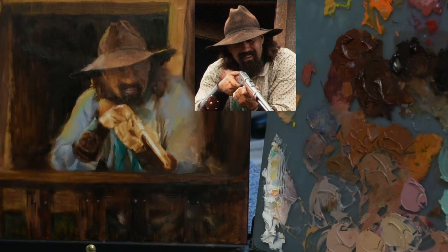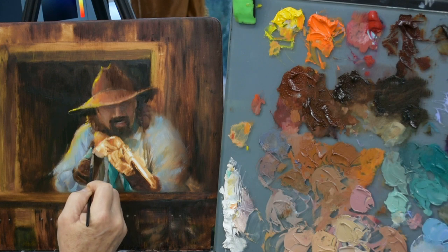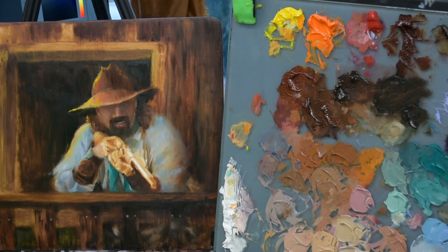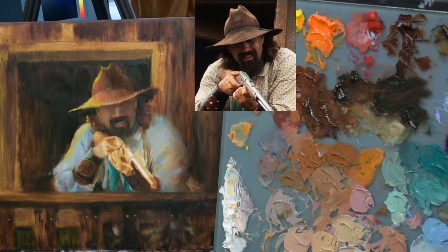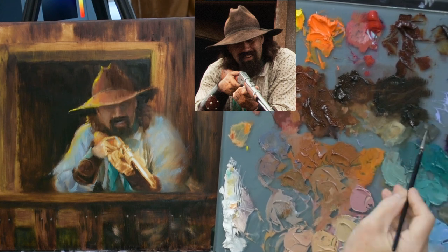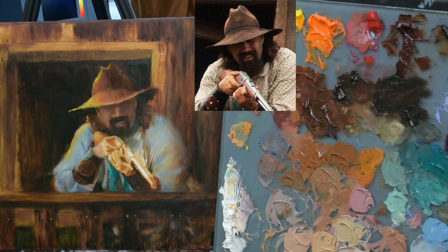I wanted to have a little bit of green on that leather cuff. I know the green scarf is underneath, but I feel like because of the color of the leather there's a little bit of green happening in there — I see it in the actual reference, so I'm just going to go with it. It's my painting; I don't have to have a rhyme or reason. I'm just liking the way it looks, so I'm rolling with it.